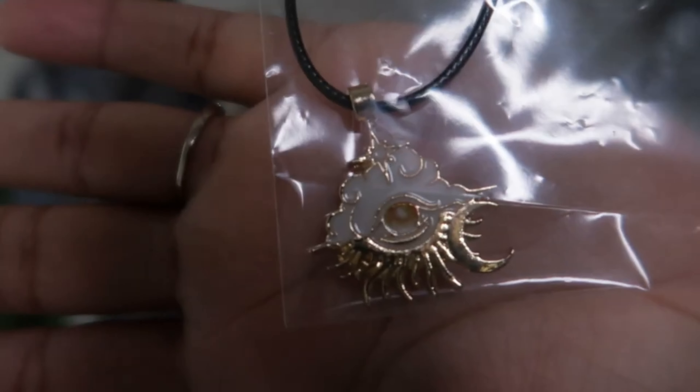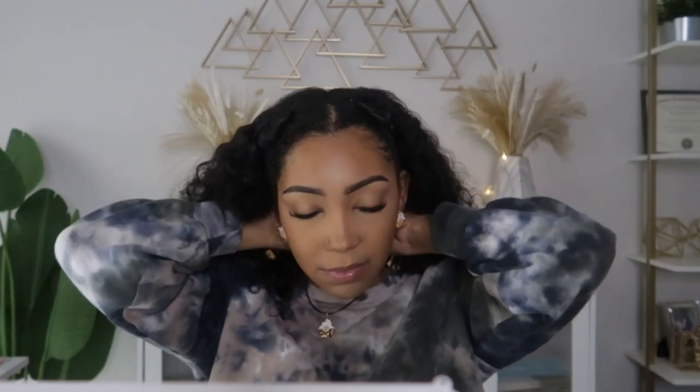I know this is about contacts, but y'all, I gotta show y'all the gifts they got me — I love stuff like this. Super cute, thank y'all! And they also gave me a matching necklace — it's literally the same as the earrings. So cute! Thank y'all, MissLens, for not only the contact lenses but the jewelry as well.